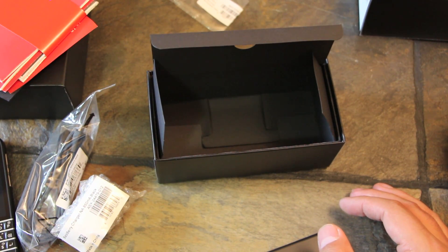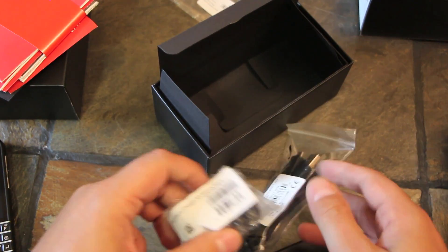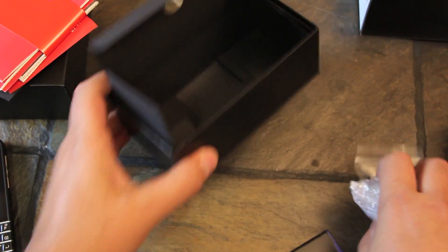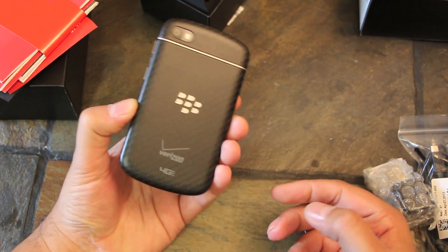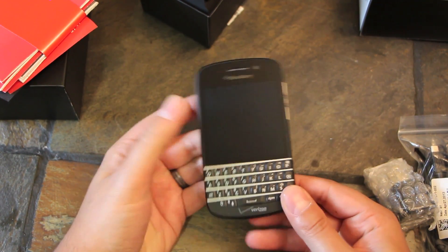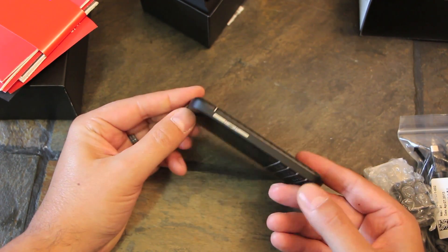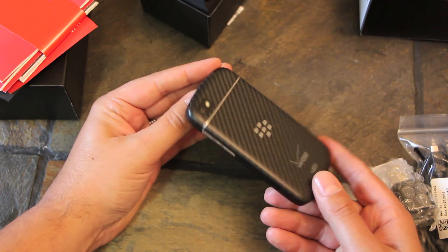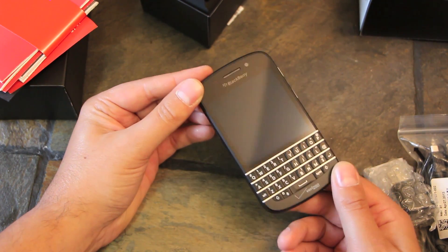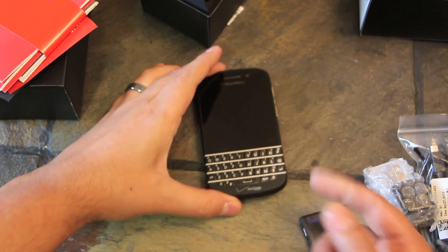So there's no premium headset, which is kind of a drag. You can still pick that up elsewhere, but it doesn't look like Verizon's including earbuds with the device. So boo to that, boo to you Verizon — but like I said, you can pick them up somewhere else. So that's pretty much it. We'll have plenty more on this guy, but this is the Verizon BlackBerry Q10 for those of you that are interested. You can find out tons more at CrackBerry.com/Q10, plenty of Q10 news and info. Thank you.